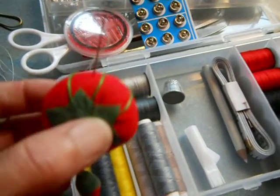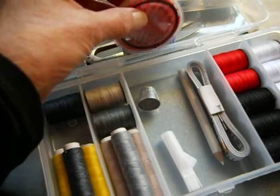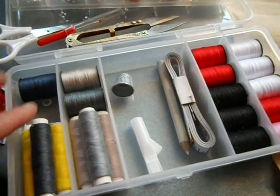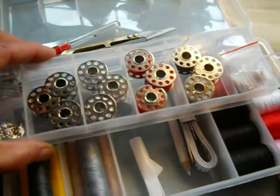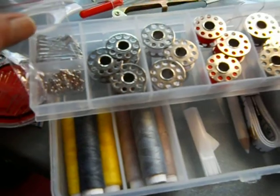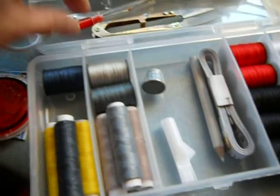It comes with a pin cushion, needles, snaps, and plenty of thread. There are 13 spools like this and then 6 of these. There are 12 bobbins, buttons, two kinds of buttons, safety pins, hook and eye, and a seam ripper.